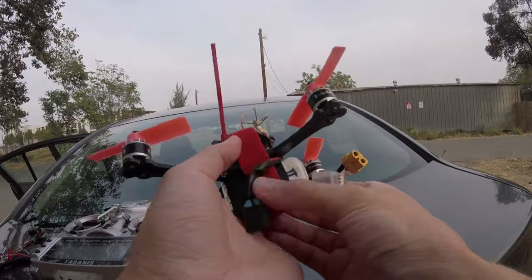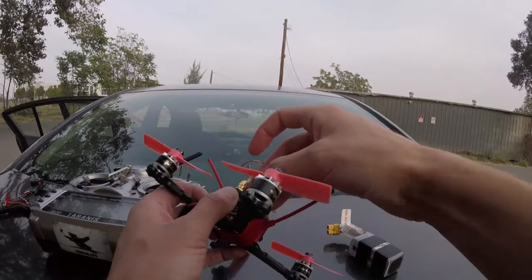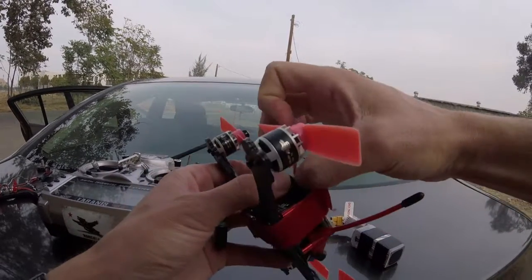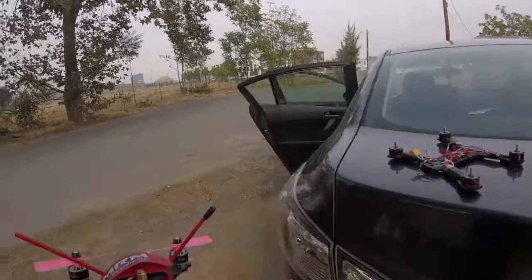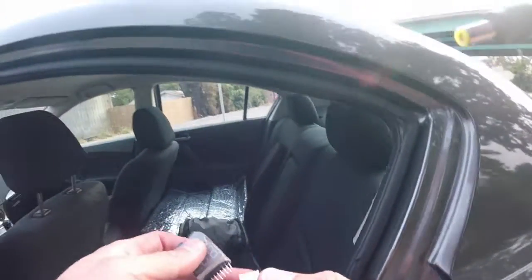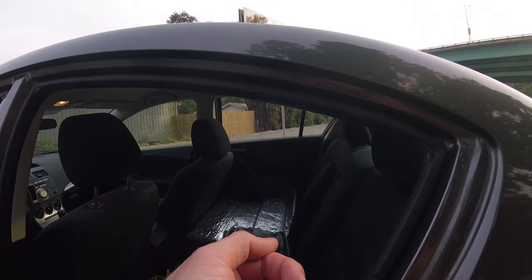Let me actually show you guys the battery voltage after that flight, in case you're new to 3-inch so you know what to expect. This always gets vibrated off — it's annoying. I always take my antenna off every time I pack. Double check, make sure I stop the video in the goggles. So that was one pack — 15.2 volts, so yeah, super healthy battery.